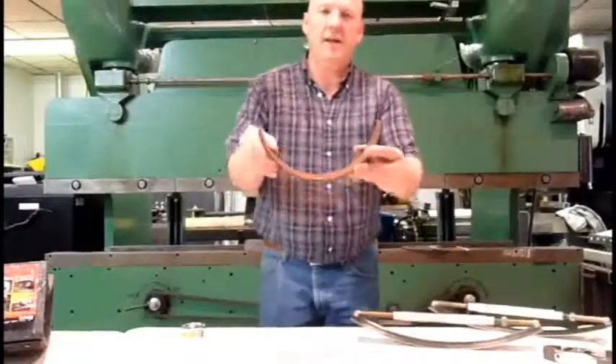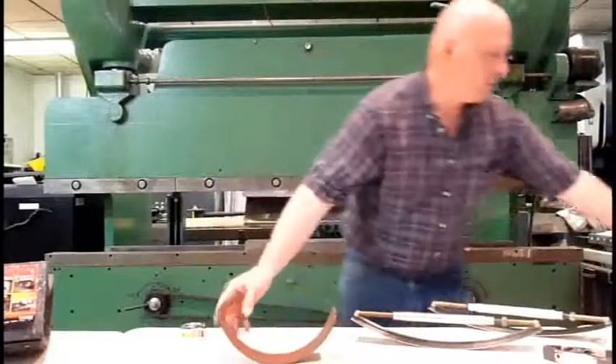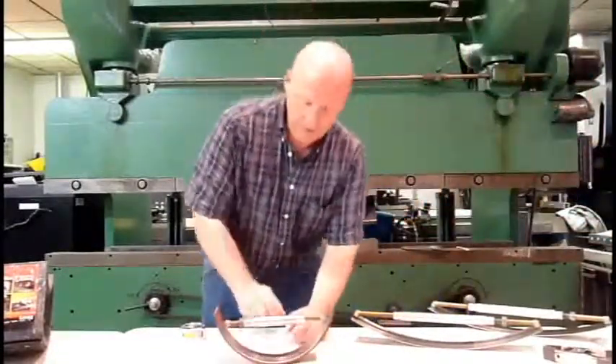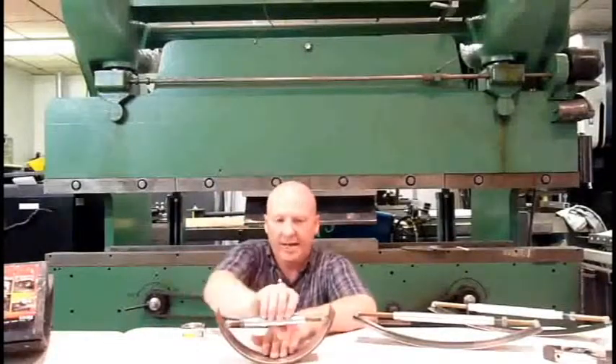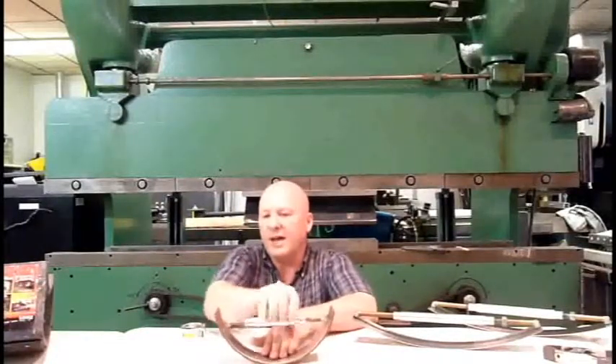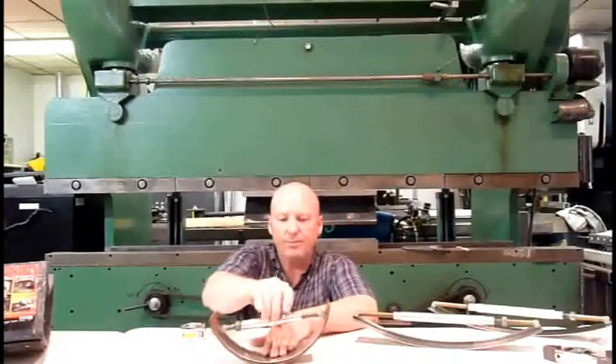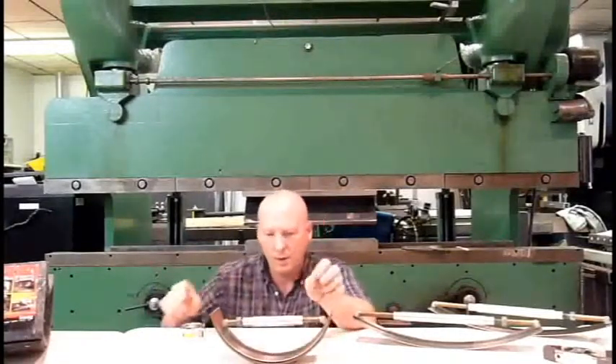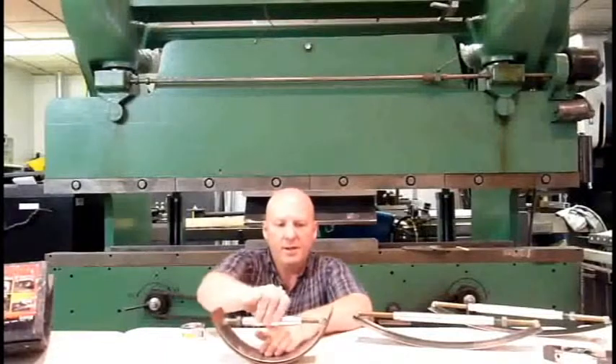Here's a radius that we need to check — that's a pretty tight one. We'll grab the small one for that project. We'll just crank that down. That one's pretty well set, but you can see how easy that is to change. Very, very simple.